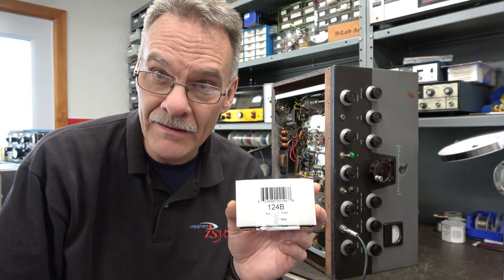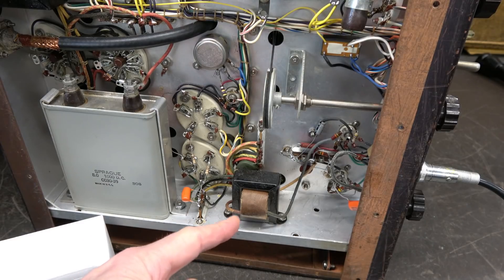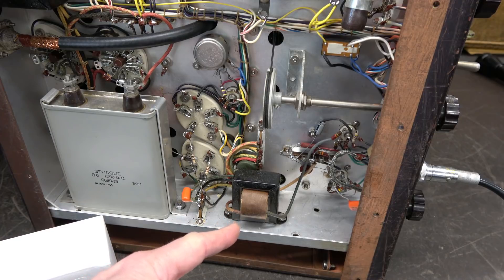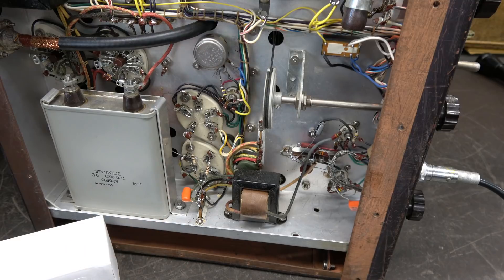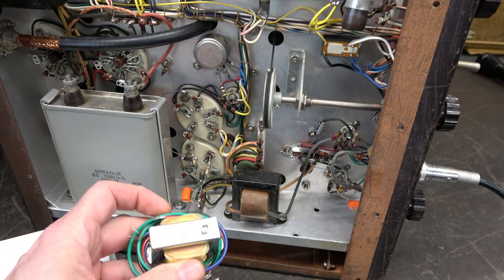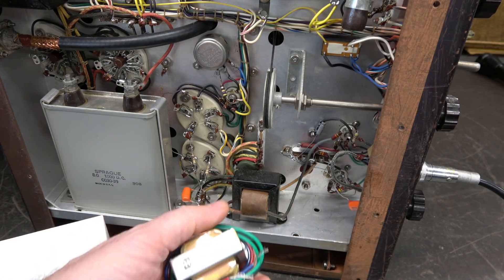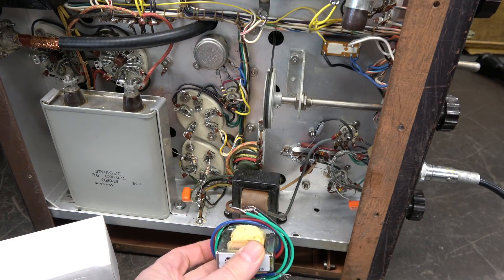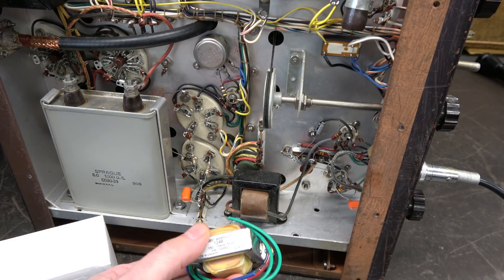In this video, we're going to change out the Johnson Interstage Transformer with a Hammond 124B and see what the difference is in the audio quality. There is the stock Interstage Transformer that goes between your preamp section and your 807 audio output tubes. This is the replacement, the Hammond 124B, and it will drop right in to the same hole pattern as the original. So changing it out is a pretty seamless operation.